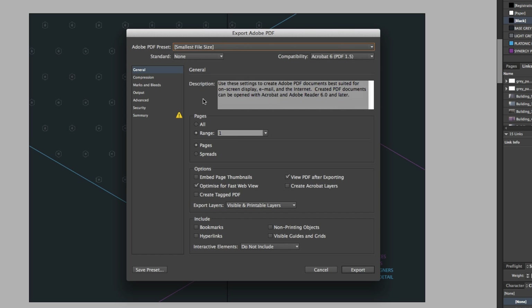So next I'm going to focus on Pages. Here we can specify if we want to export the entire document, or perhaps just a particular page or part of the document. For example, if the client just wants to see pages two, three, six, and seven, we can click Range and specify it in the box — type two hyphen three, comma, six hyphen seven. Upon exporting, only those pages will be contained. On this occasion I'll select All.